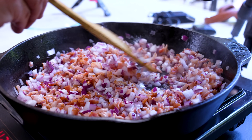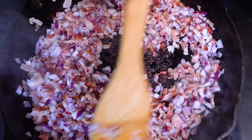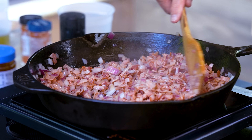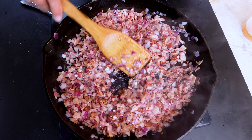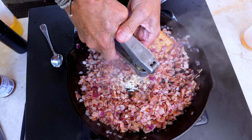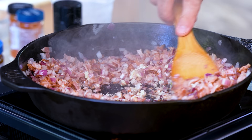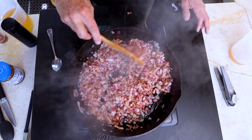By the way, the recipes are below and on thecookingguy.com. We were just talking about how fantastic this smells and looks — all I need is a couple dozen eggs and a little salt and pepper and I'd be very happy. At this point, two decent-sized cloves of garlic go in. Stir the garlic through and give it about 30 to 40 seconds. This just gets better by the second.